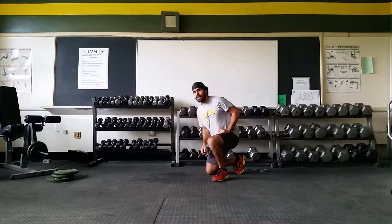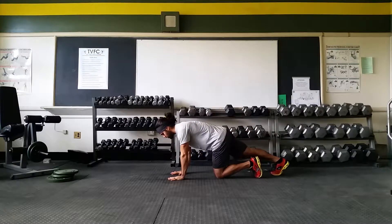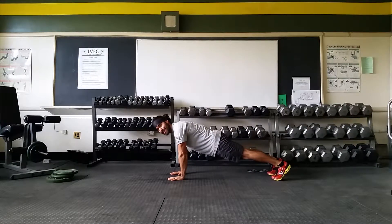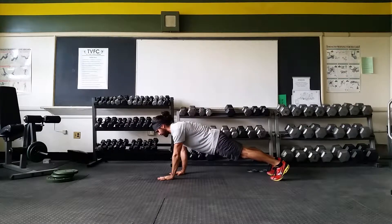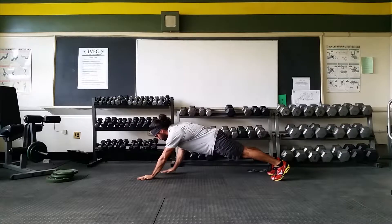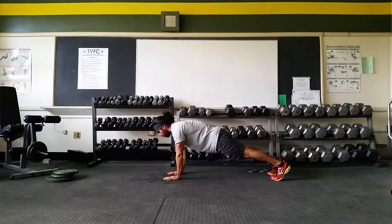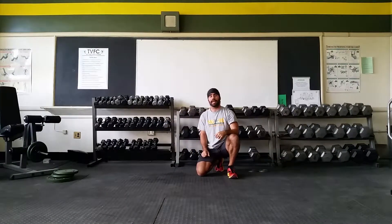So we're going to start with our first one, it's called the walkout. I'm going to get into my push-up hold position, nice and solid, hands staying under my shoulders, and I'm going to simply walk out my hands. Now I want you to notice what is happening as I walk those hands out. As soon as I reach my arm up, it's like doing a plank reach.